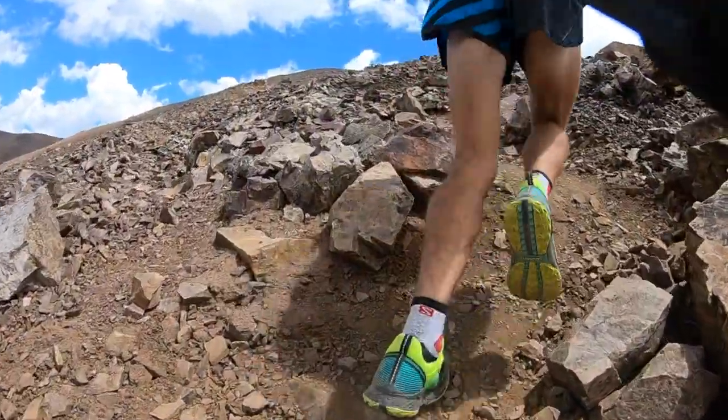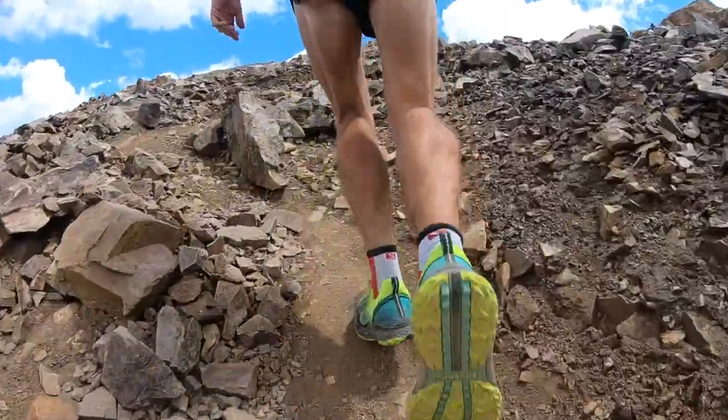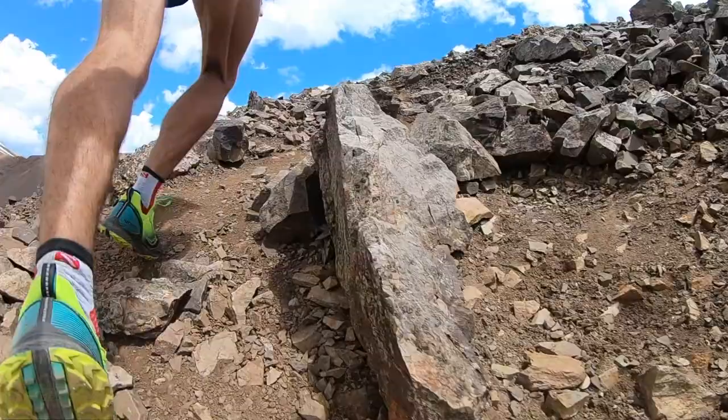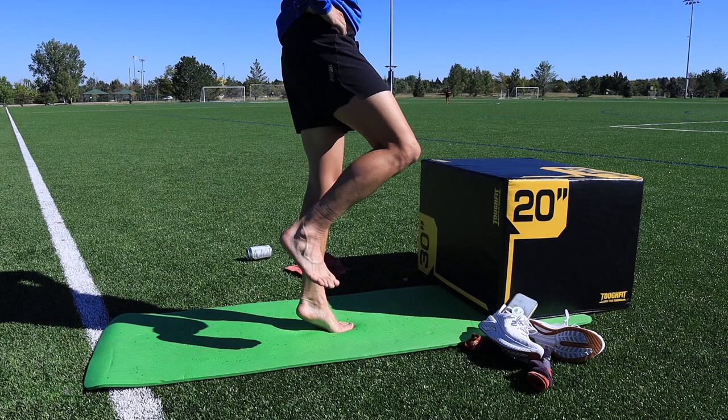Especially for that big mountain running when I'm up on my toes for 3,000, 4,000 straight vertical feet — or in the case of Pikes Peak, 7,000 vertical feet up to the top of the mountain — because you're in that up-on-your-toe position for just so long.